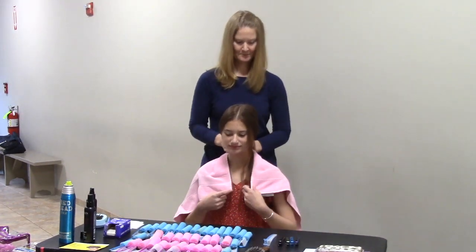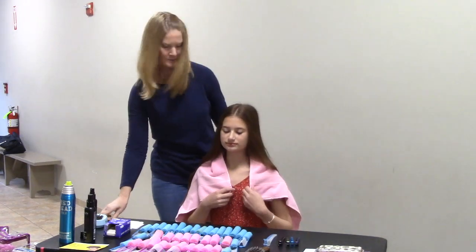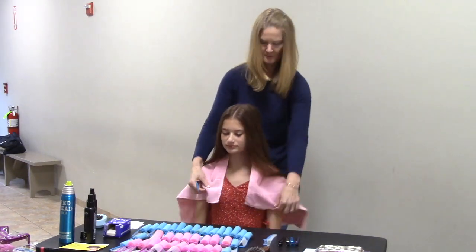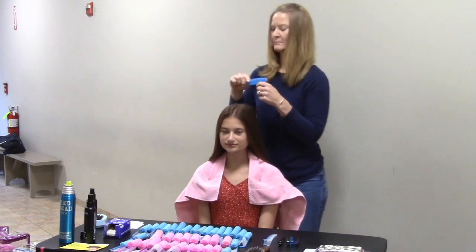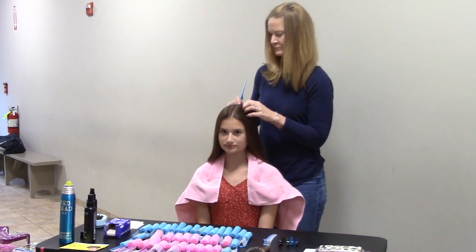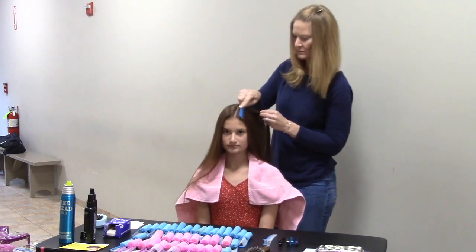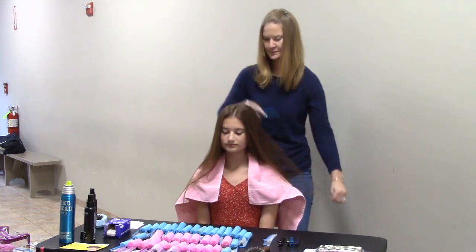Alexis is going to start working on Kate's hair. Kate has already brushed her hair out to get any knots out. Alexis is putting the towel around her shoulders just to keep all of the hairspray and product off of her clothes — not a necessity, but it's helpful to protect your clothing. So she's sectioning out the hair now.